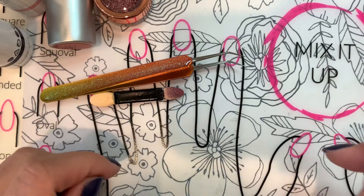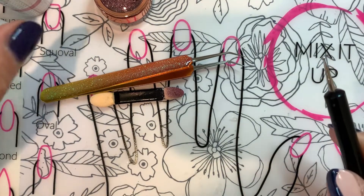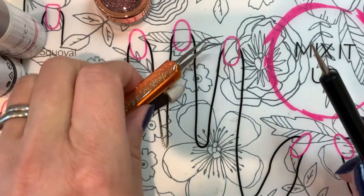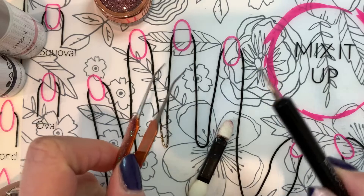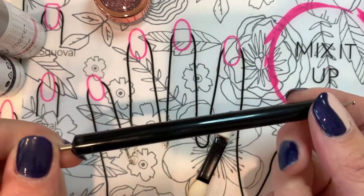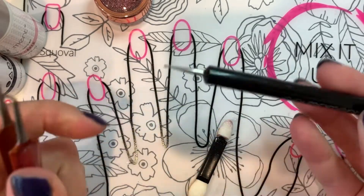Hey ladies, it's Jen. Today I'm going to show you how to do a foil technique. I've never done it before, but after watching another distributor video I thought I would give it a try for myself and shoot a video for you guys. What you'll need is a small dotting tool — you could also use a toothpick.